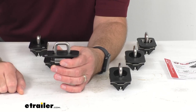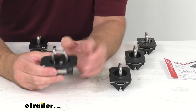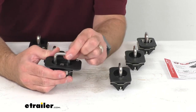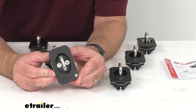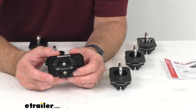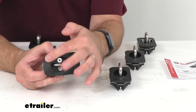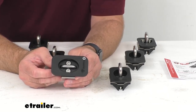That flush fit is going to be compatible with most tonneau covers, and these anchors have a weight capacity of 1,000 pounds. They're constructed of stainless steel that will resist rust and corrosion, and the nylon lower body reduces sound. These are also going to match the grain and color of your Ford bed rails for a really nice factory look.